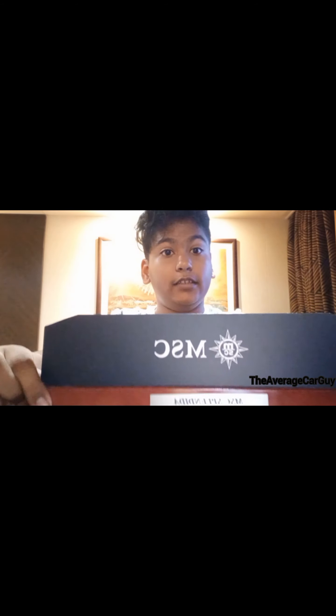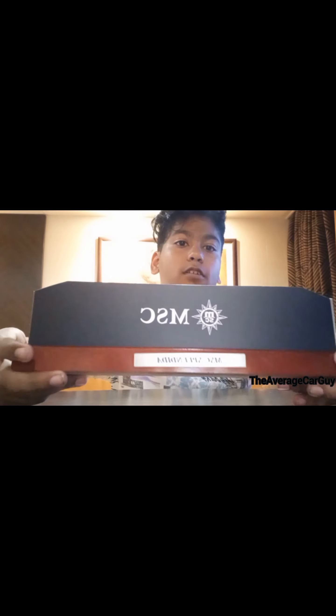The box is pretty light but the model is pretty heavy - like extremely heavy. It's quality. This cost me I think $54 US dollars.